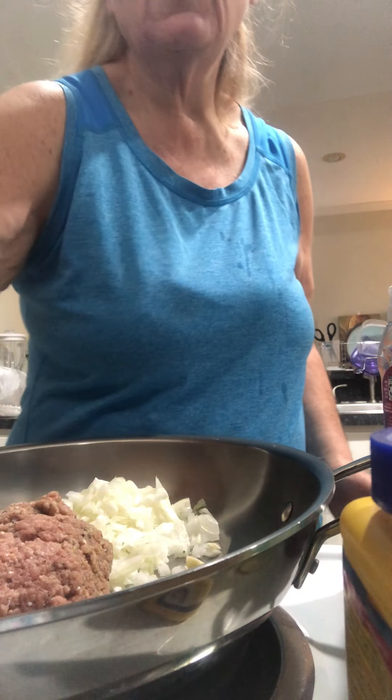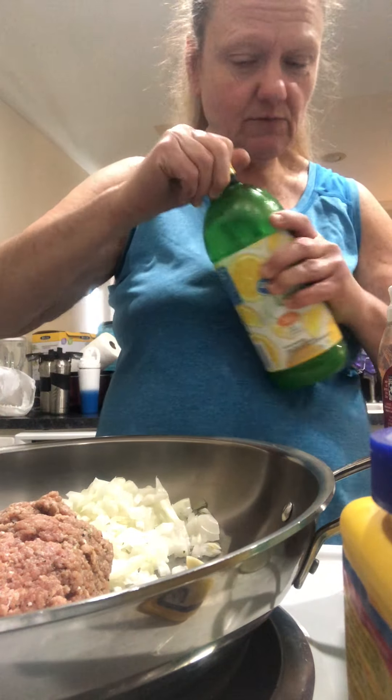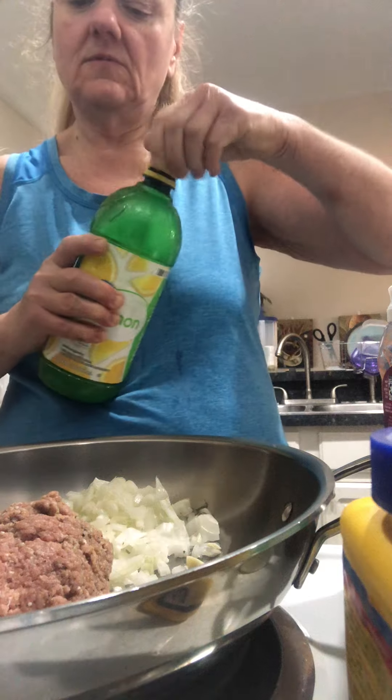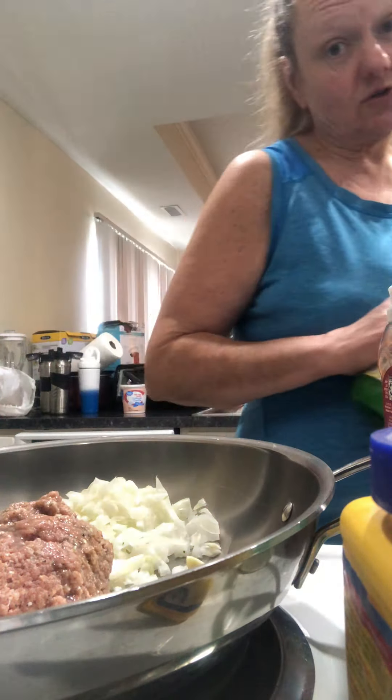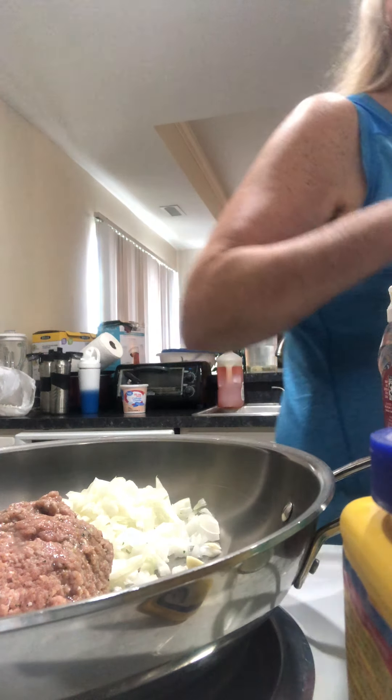We got a ton of seasoning. I browned my meat in a tablespoon of lemon juice and two tablespoons of Worcestershire. I never use oil.